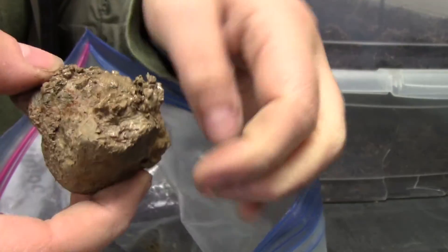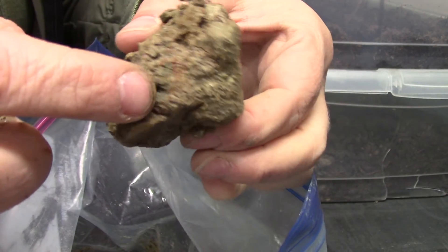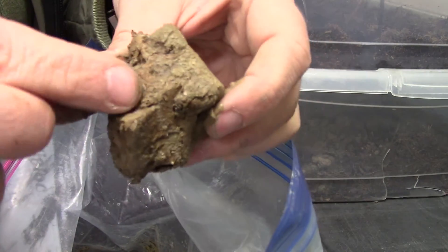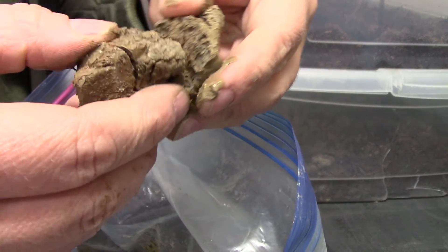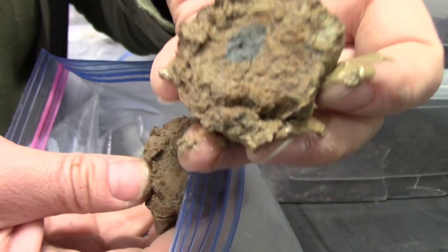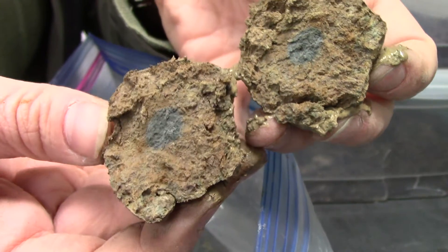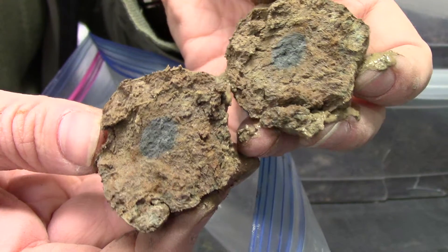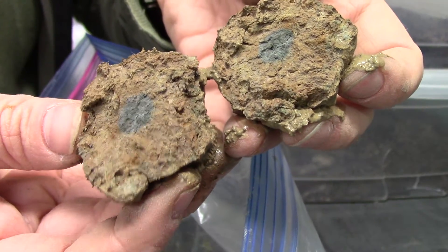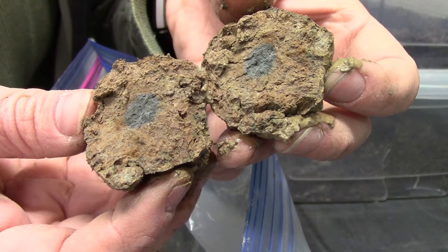This one is still wet and muddy, but you can see these irony red veins going through it. At the very middle there's still some reduced material — the oxygen has been slowly seeping into it. That steel gray in the middle is the reduced part. This whole sample was that steel blue gray color when we first pulled it out.